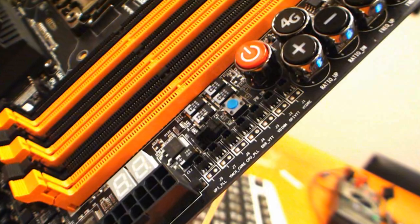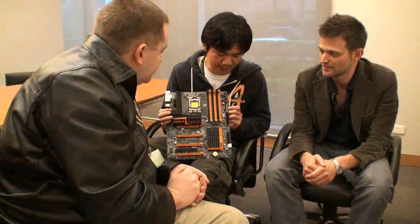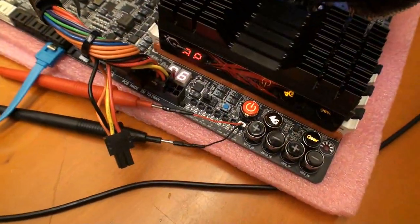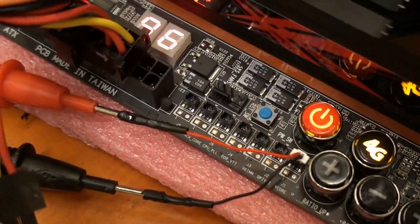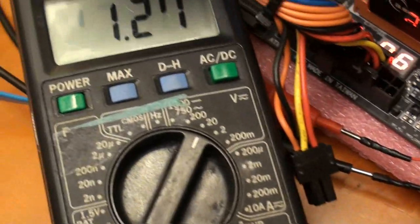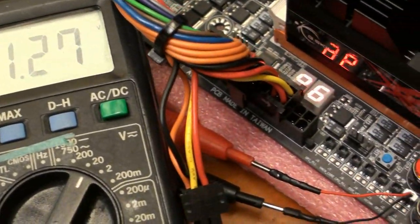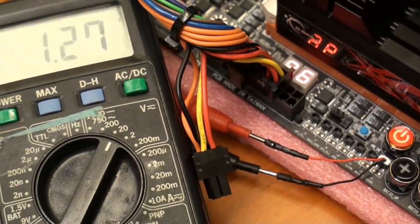Moving down the board, what are these connectors here — are they for measuring voltage? Yes, these are voltage read points. You can use the pads directly for your main component voltages. There's also a little module here so you can connect a thermal meter or multimeter directly to this pad, and it measures all the different voltages of the various parts of the board.